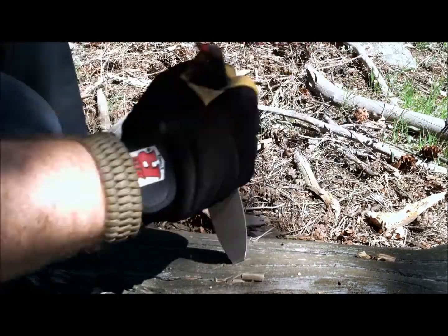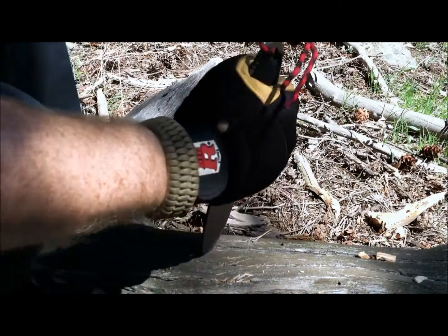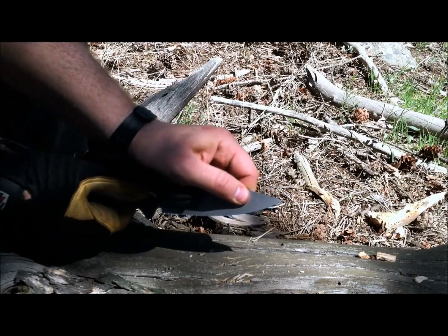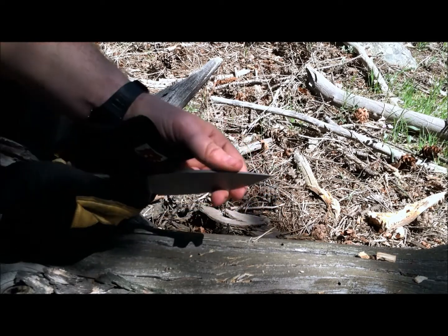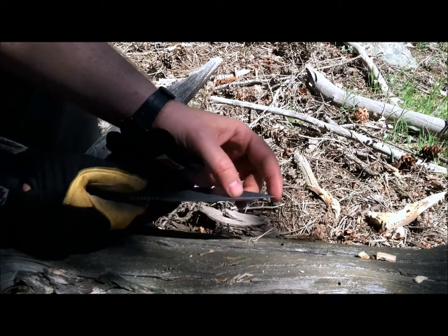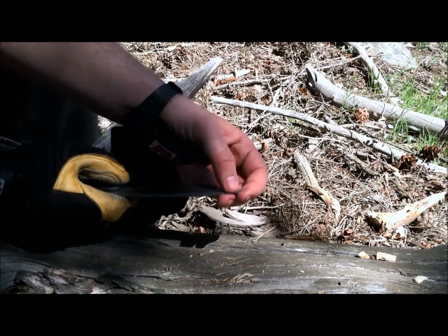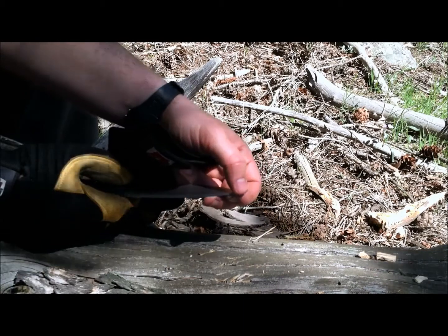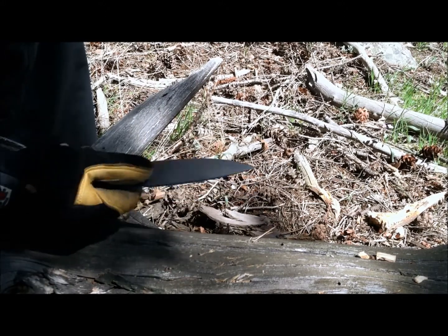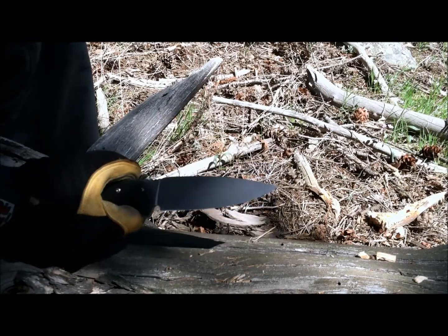As I'm stabbing, that really precise tip penetrates very well — we're getting about an inch and a half penetration on an average stab. I was not prying hard left and right because that delicate tip could be damaged without too much difficulty. I would not recommend using this for prying open crates or digging, but for stabbing and penetrating it's going to do an awesome job.